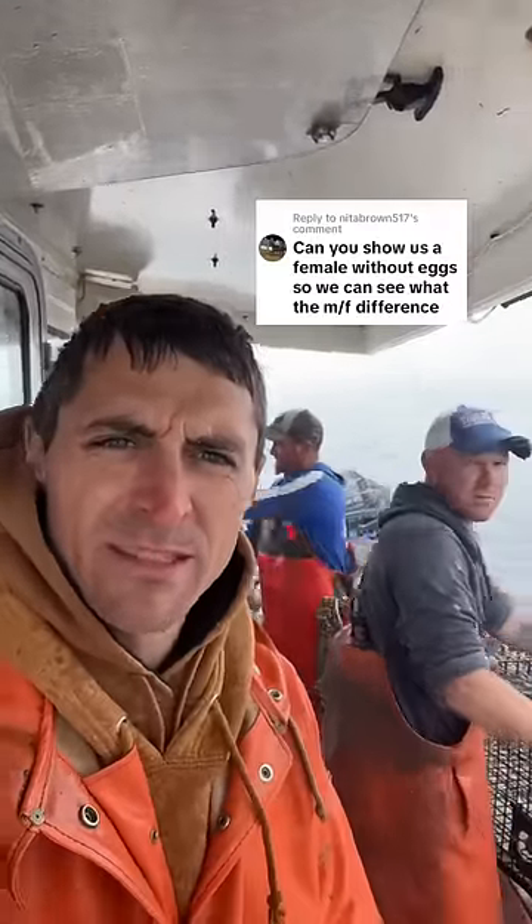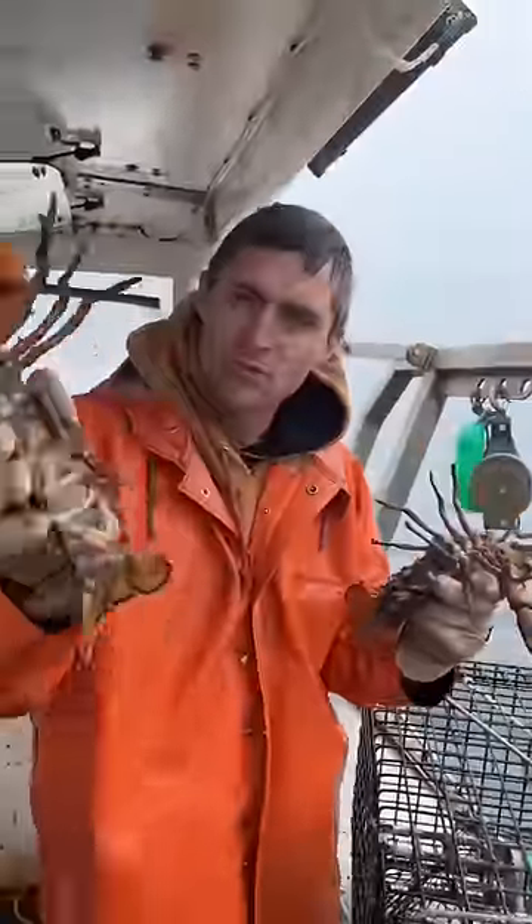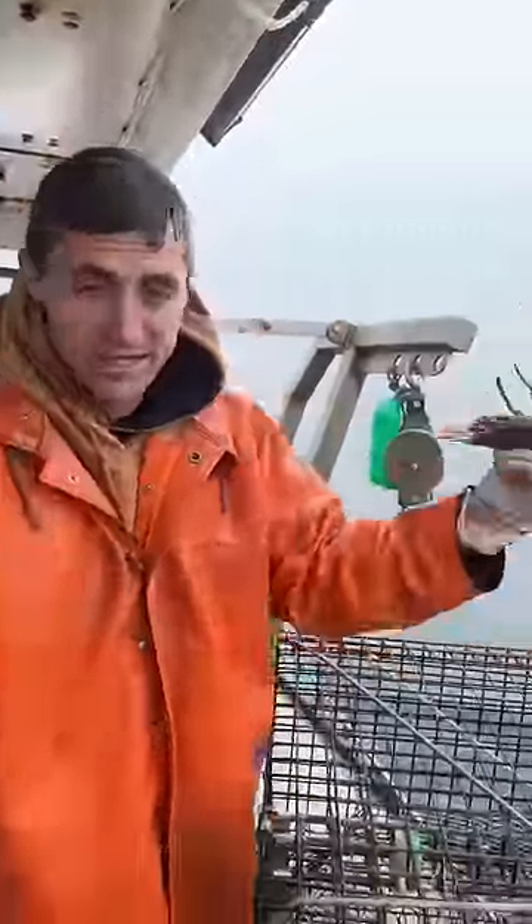Can you show us a female without eggs so we can see what the difference is? So we got two females — you can see this one has eggs and this one doesn't. That's the difference.